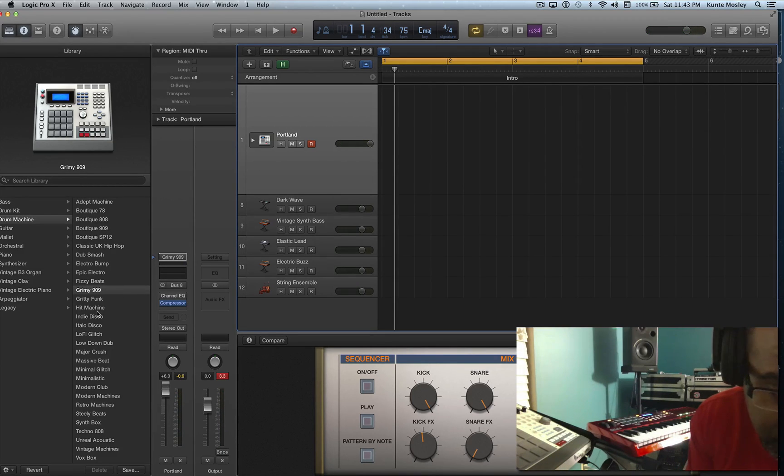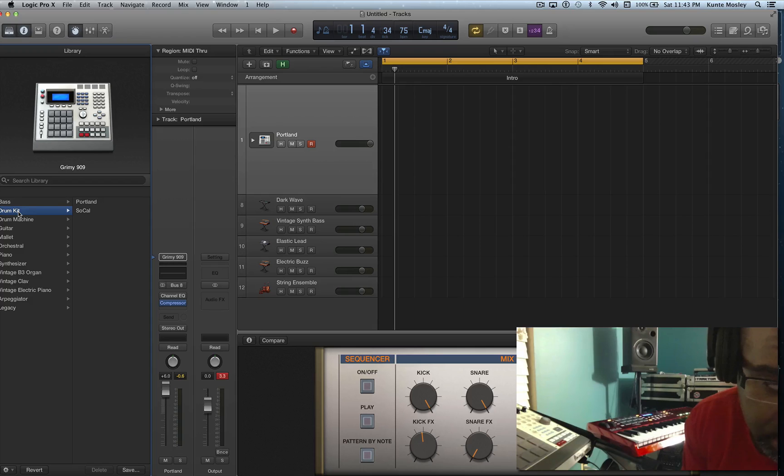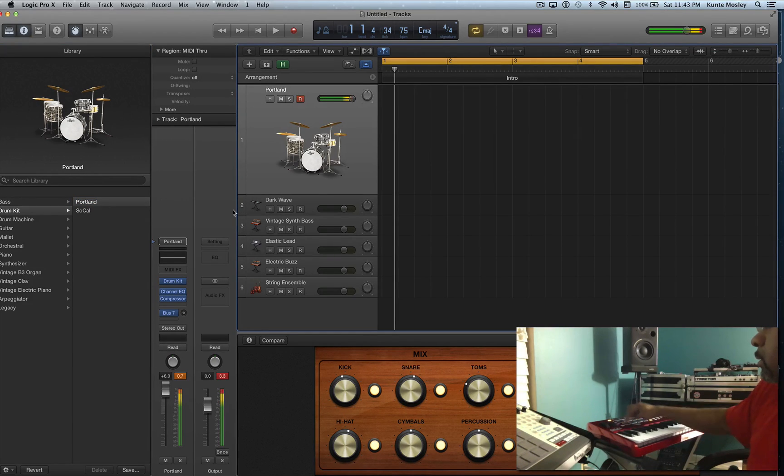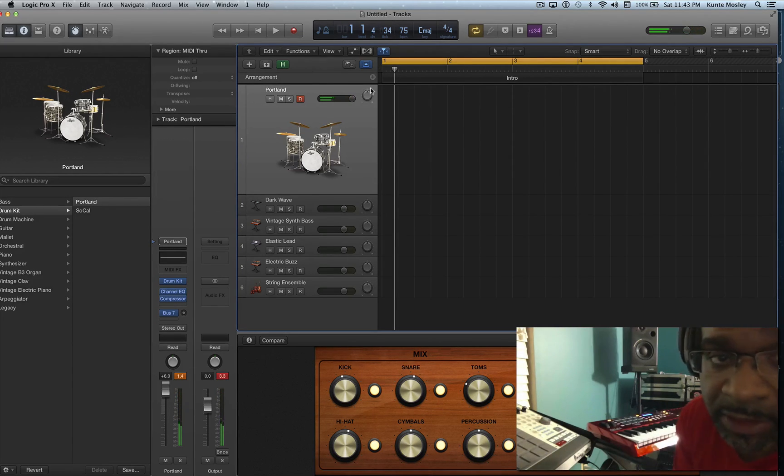I'm just playing around in this video so just so y'all know it might be a long boring video. Unreal acoustic — let's see, there's another drum kit. I like this drum kit, it sounds pretty good. Let me see, I think this is the one. Kind of sounds like the Abbey Road drums to me, kinda.